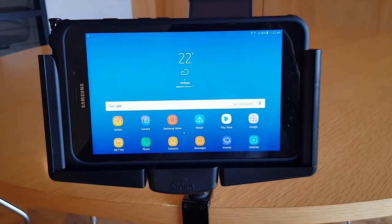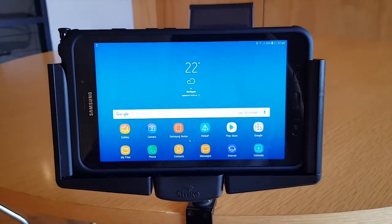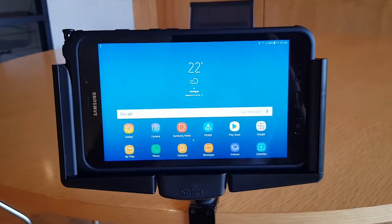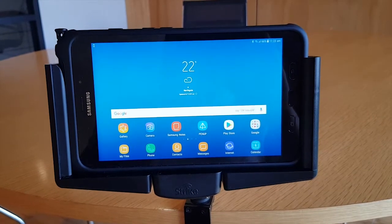Hey guys, it's Dean here from the Strike engineering department. Just a quick video to show you a new feature we've been working on for our alpha cradles — we've made an NFC repeater inside the tablet cradle.